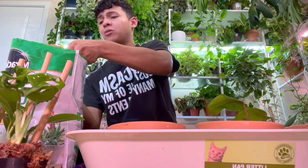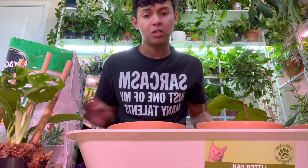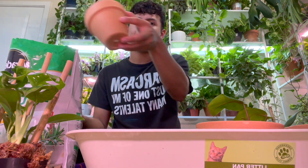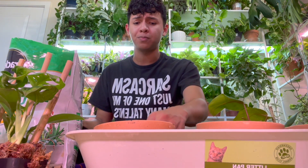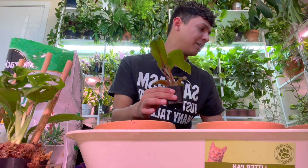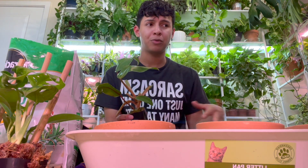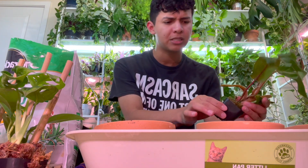I'll be honest with y'all — I do use a lot of outdoor soil on my houseplants and they were perfectly fine. Not thriving, but okay. I get annoyed when people shame others on what kind of soil they use. First of all, let people use whatever they want on their own plants that they bought with their own money. It's one thing to give advice, but dragging people is something else.